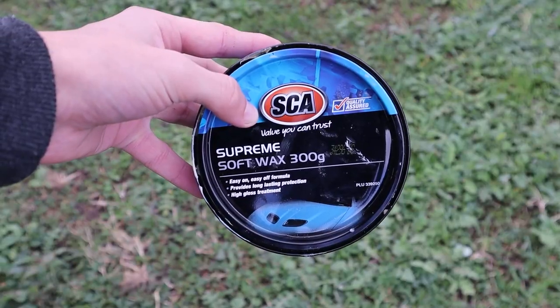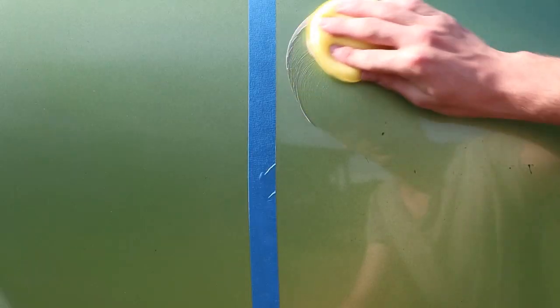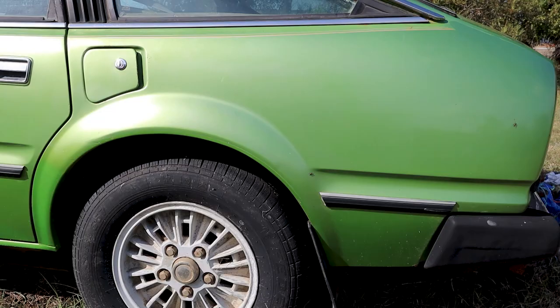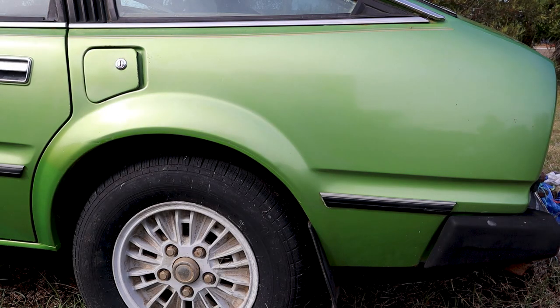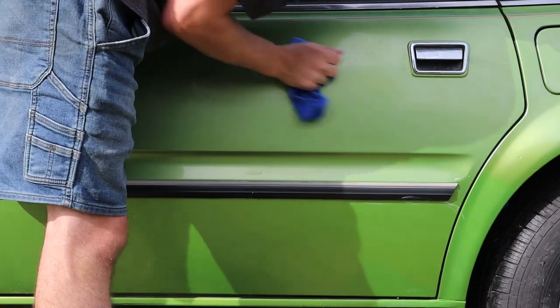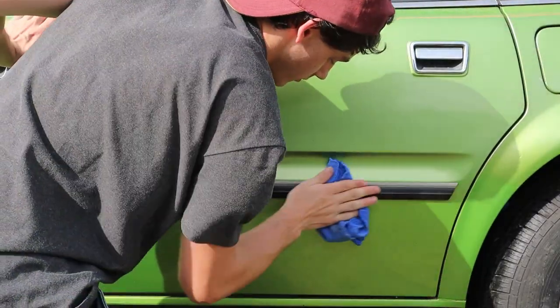We could stop there but we aren't stopping yet. Let's grab some wax and a new applicator and apply it in circular motions just like we did before. Leave it for a couple of minutes until you see a haze, then buff it off with a microfiber towel. Have a look at that before and after — now it's just time to do it to the rest of the panel. Check out that shine. For the door: first apply the cutting compound then buff it off, then apply the polish and buff it off, finally apply the wax, let it haze and then buff it off.